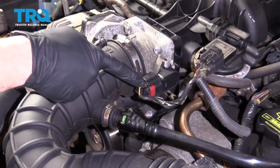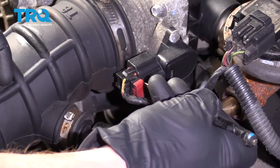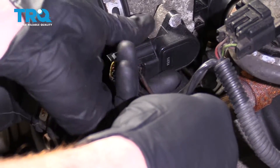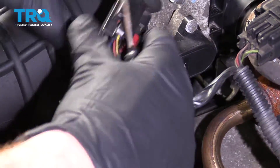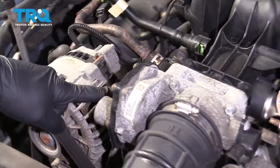We can see the throttle body. Let's get the electrical connector off of here. Slide this red tab — that's the lock — then press right in the center and pull this off. There it is. There's going to be another connector on the other side; you're going to do the same thing.